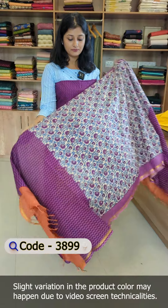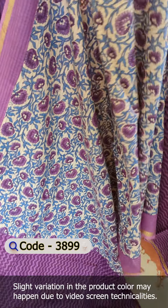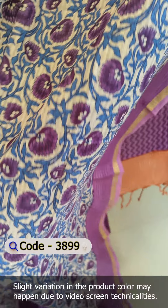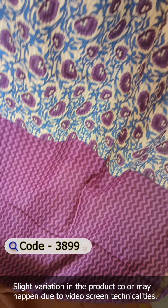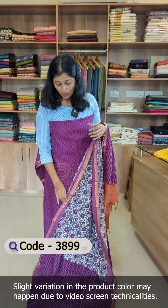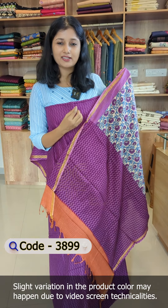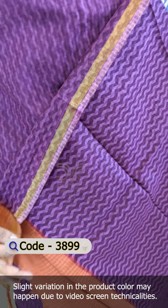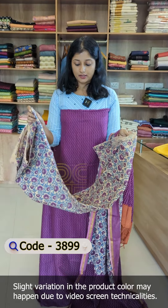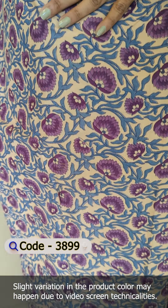It is a different pattern for the fabric — a different design. This is a soft pattern. This is a completed block print in the middle portion, with a jali design in a floral pattern. The top has a combination like a zigzag pattern at the end. We have to stitch the tassels at the end. The same prints are at the bottom. This is pure cotton.